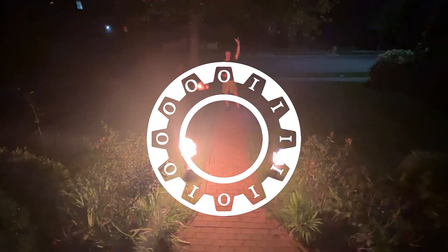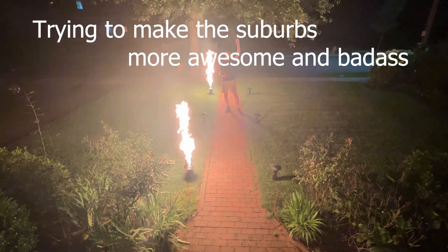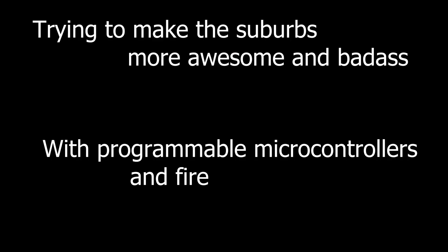Hi, I'm Dan, and I have a problem. How do you make something more awesome and badass? You add fire and power chords. That's what we're going to do today.